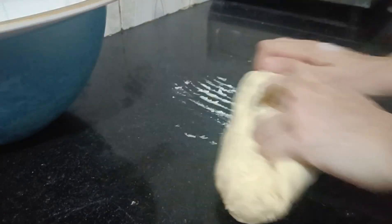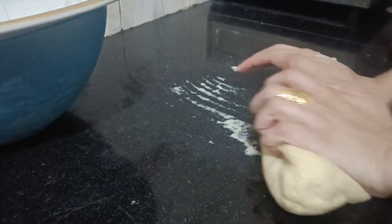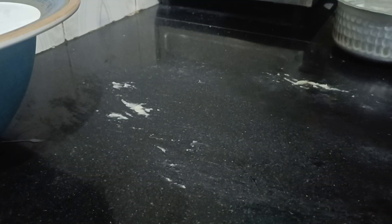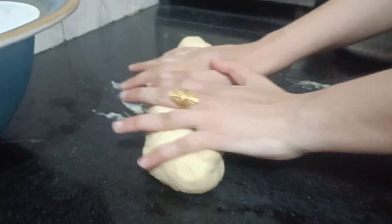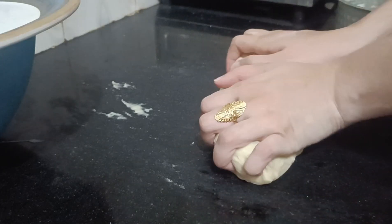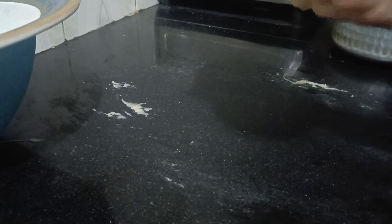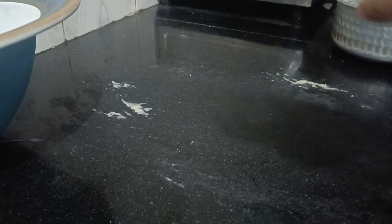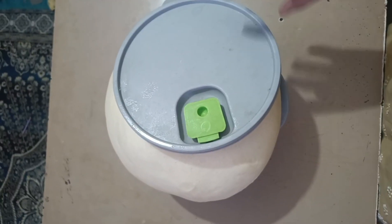But as we knead it on the surface, the dough will take a proper smooth shape. Once properly kneaded, we will place the dough in a bowl. We will keep the dough in a warm place — like the kitchen or the oven — so that it can rise properly. Let it rest for about 1 hour.